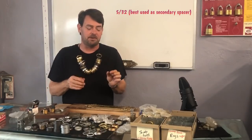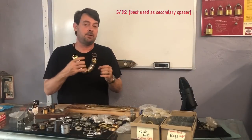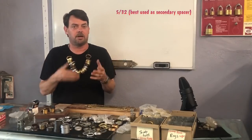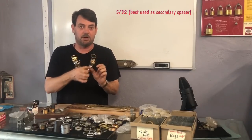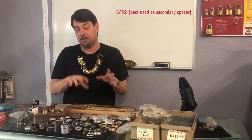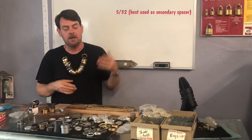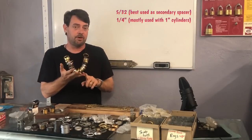The 5/32nd is going to be your smallest size that you really need. They do make an eighth inch, and it is good to have some eighth inch, because as you get up into oddball size trim plates, sometimes you do have to stack a couple of spacer rings. If you have a really long cylinder, sometimes you will need to use one size and then another smaller size. The most common sizes are going to be the 5/32nd, the quarter inch, and the three eighths.